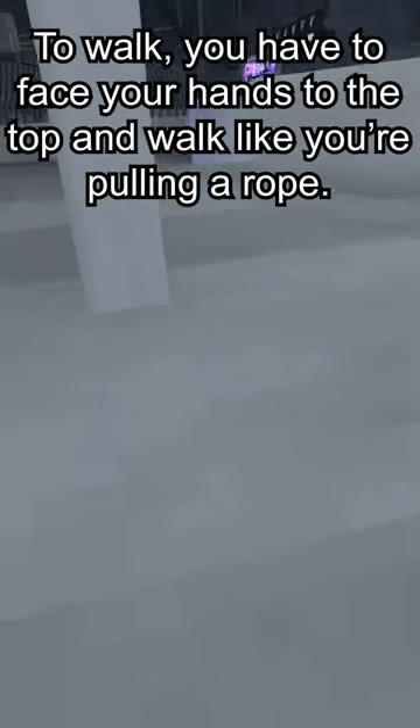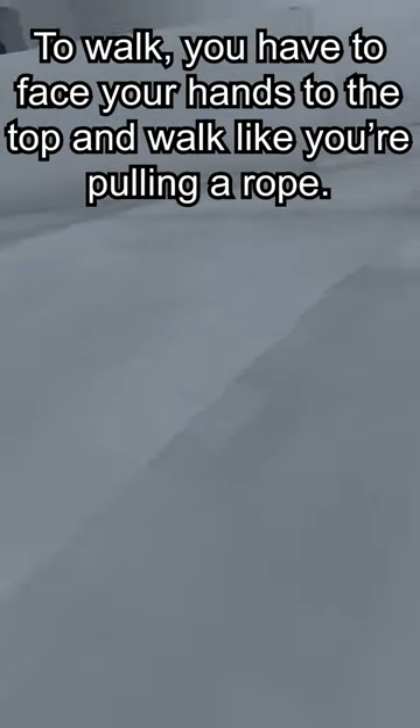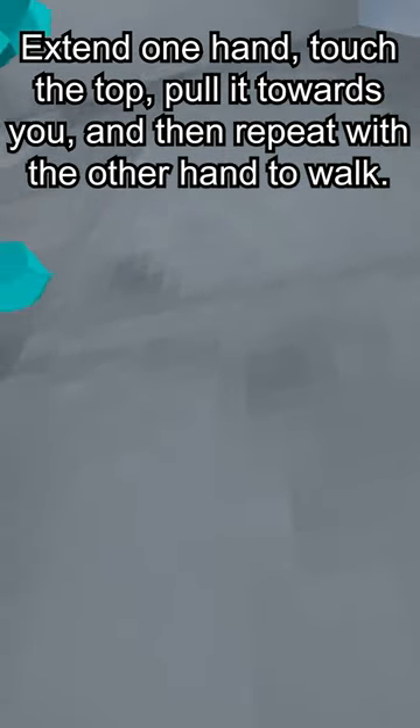To walk, you have to face your hands to the top and walk like you're pulling a rope. Extend one hand, touch the top, pull it towards you, and then repeat with the other hand to walk.